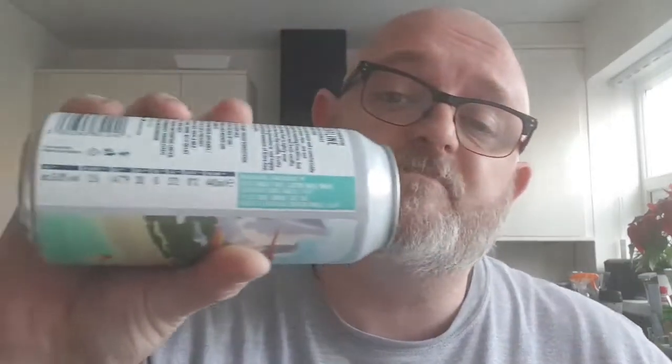This is a 4Pure and it's their Coastline, which is a Gooseberry and Vanilla Dry Hopped Sour. Here it is. This weighs in at around about £3 per can. It is 6% ABV and 30 IBUs. Canned on the 20th of March. It's a Double Dry Hopped Sour.